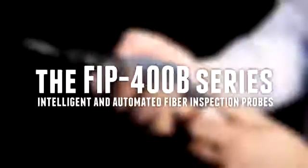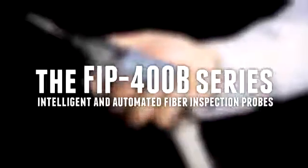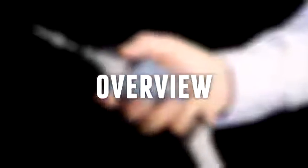EXFO is proud to introduce the FIP400B series, a unique set of automated fiber inspection probes designed to turn connector inspection into a fast and simple one-step process.